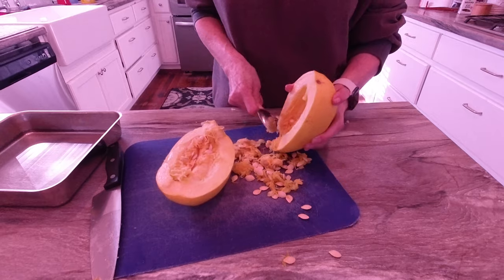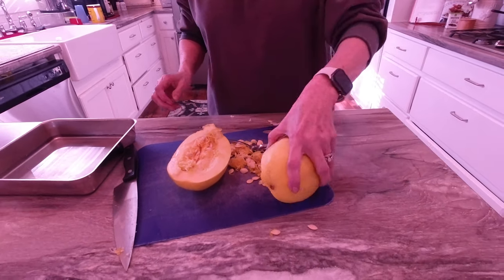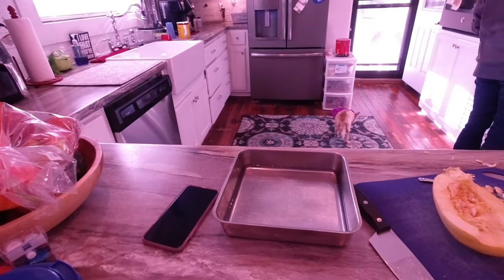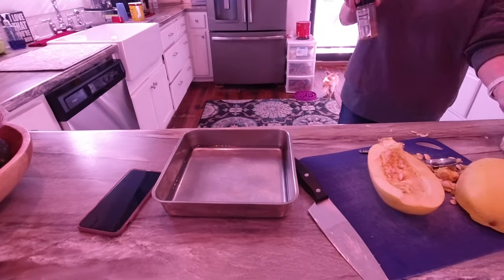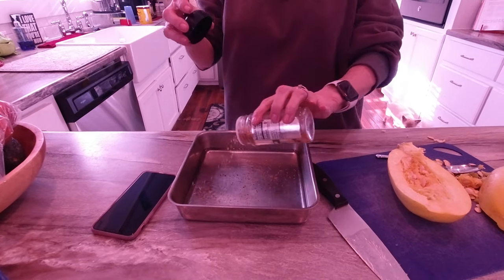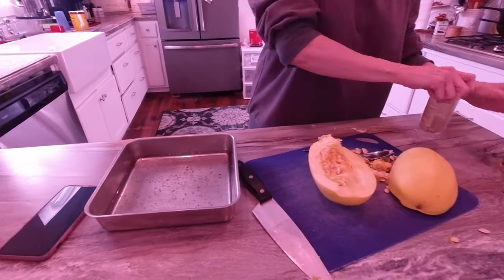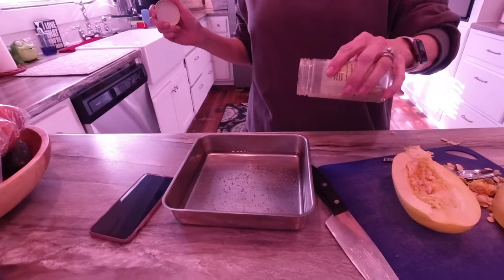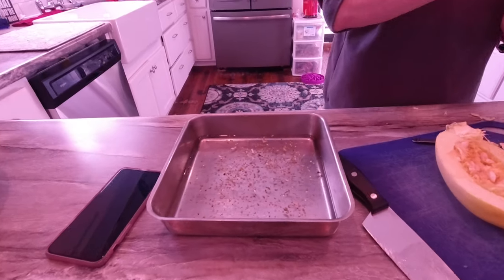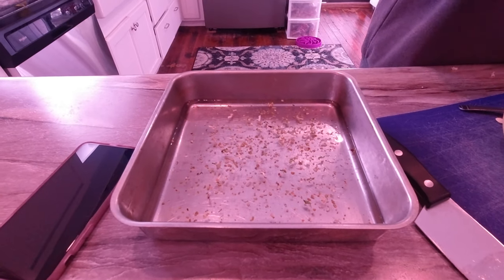All I've done here is I've got a little bit of water and I'm just going to add a little bit of garlic seasoning to it so that when it's steaming it will take on a little bit of the taste. And believe it or not, that already smells good.